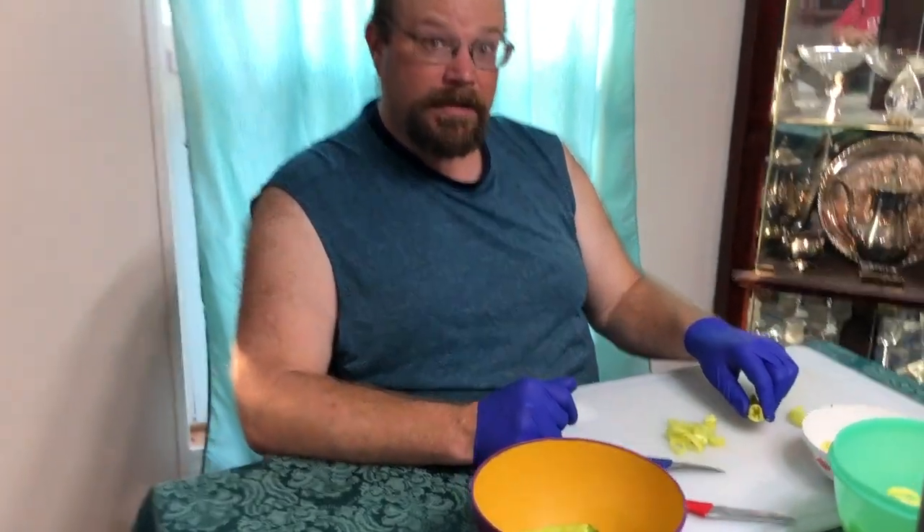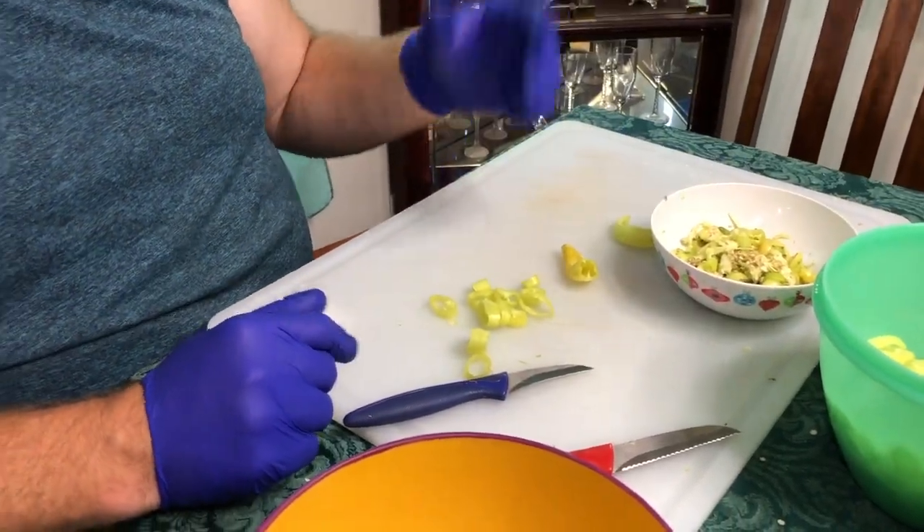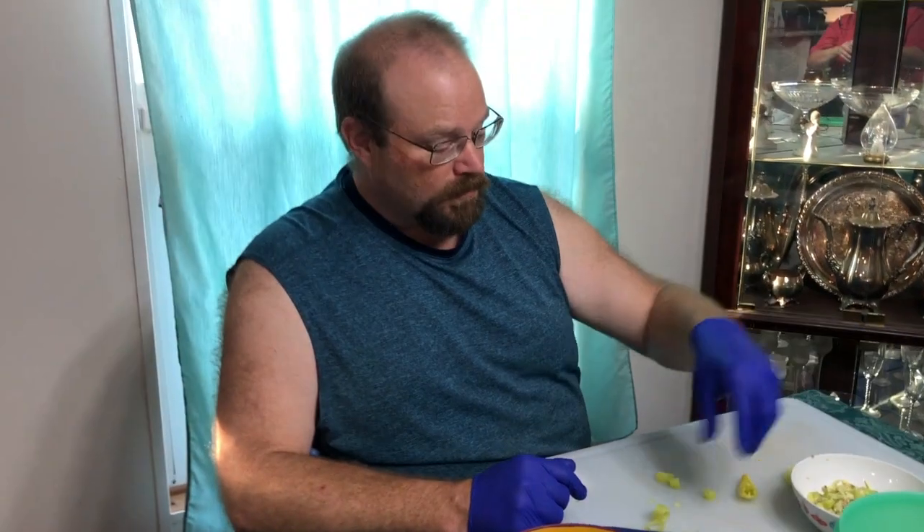Right now we're just getting them cut and getting all of the seeds and everything in the middle dug out. After this we're going to cook up some pickle brine and put them in a couple of jars and put them in the fridge.